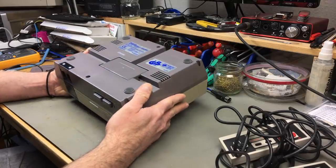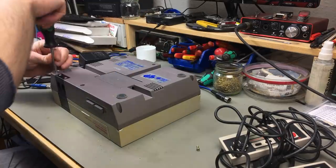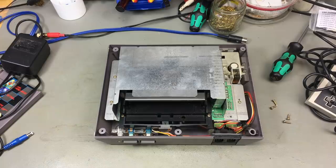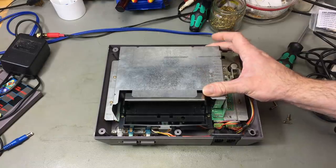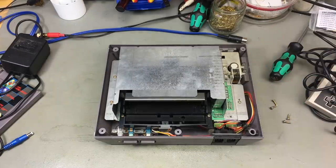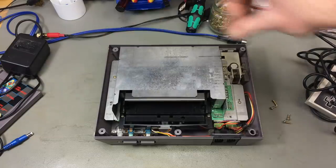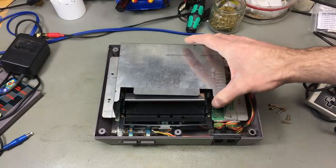It originally had six screws I think, two of which seem to be missing already — so maybe somebody was in here. I think this should now just lift off. Lots of shielding, as was the thing back then. There are some more screws missing in the back here. Clearly somebody has been in here. Let's remove the shielding — they seem to be the same screws. Maybe somebody was in here to clean the cartridge port, which is quite a common thing.